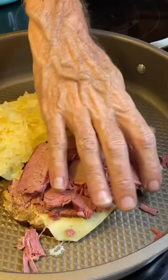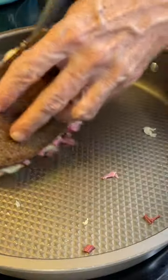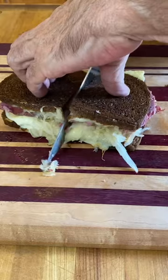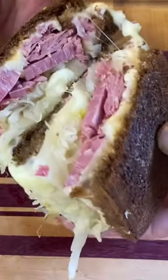Move them around a bit. Put that sandwich together. Flip it over. It's ready. Cut that thing in half. Look at that. Just get in there and enjoy. What a treat.